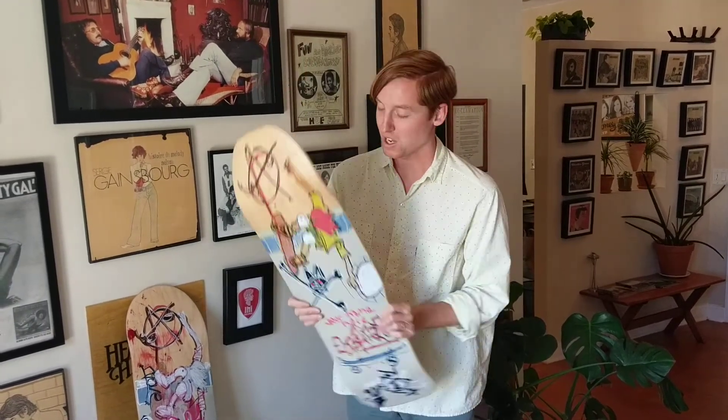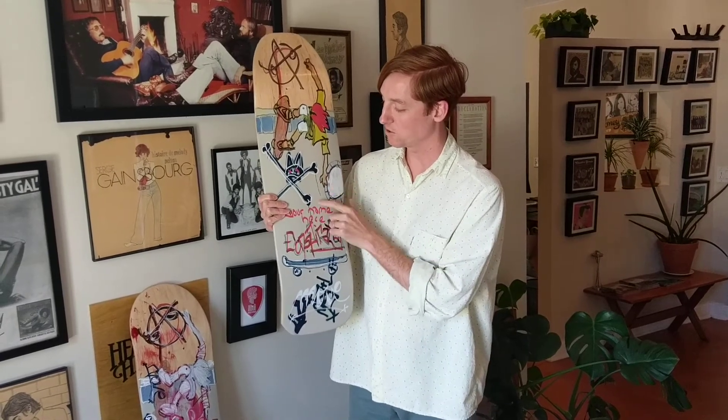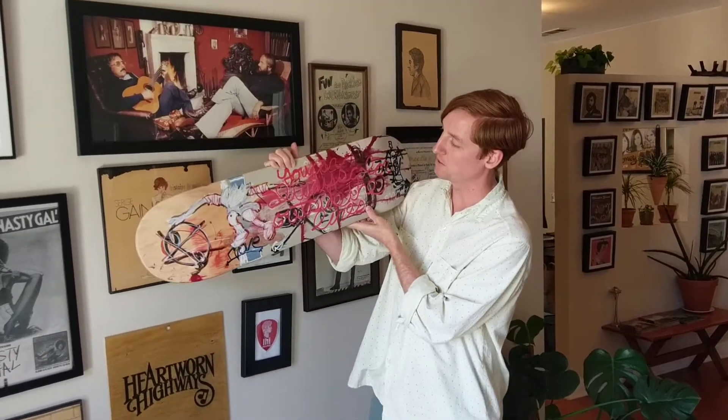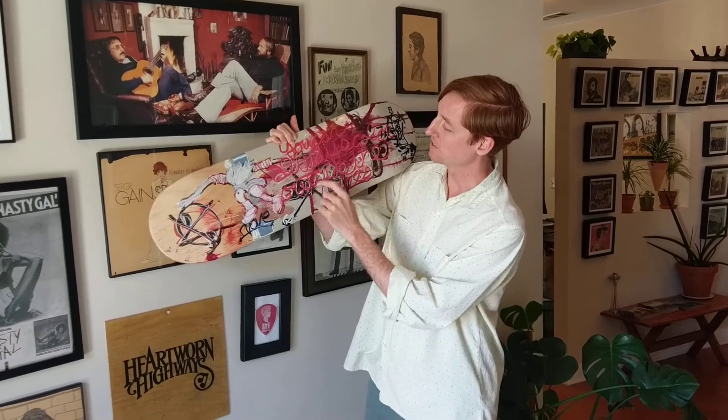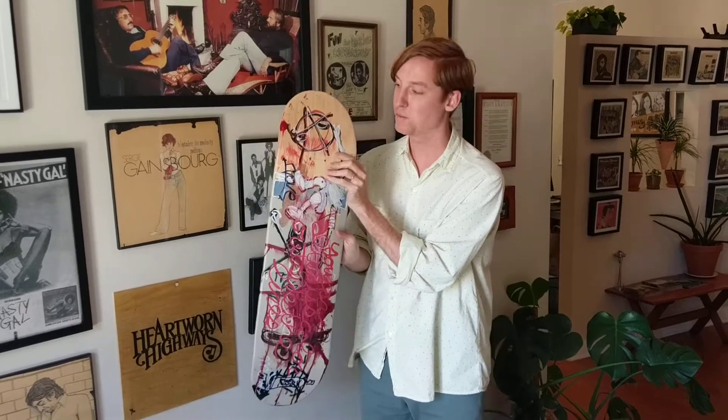We did two shapes: this is a Texas Stinger style, like a Zorlac board, and then we did a contemporary Popsicle shape. This one has more customization — he writes your name here, his tag move, and the Skate for Fun logo. So yeah, it's for Big Boys.